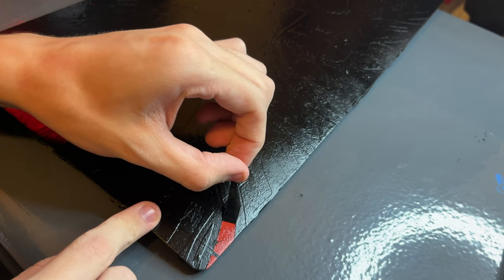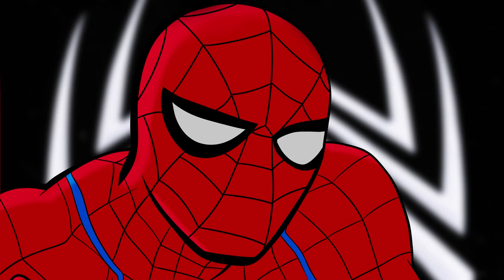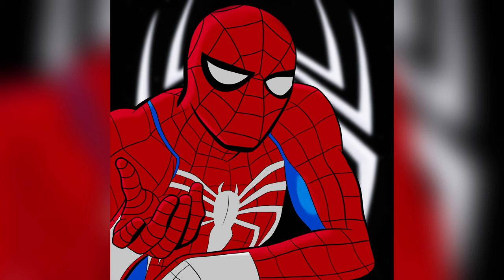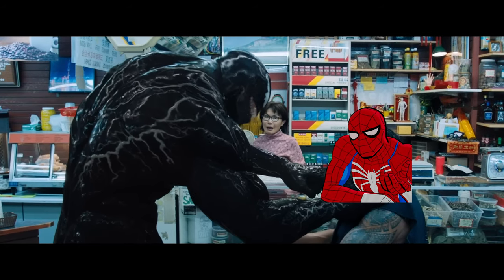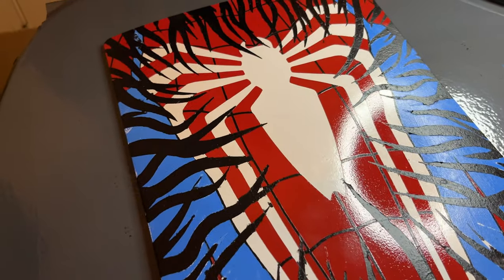But then when I was done, I pulled the stencil off and saw that the paint was starting to peel off with it. This has happened to me twice in the past when I've customized my PS5 because the PS5 is the most egregious thing to customize. At that point I was like, oh my God, I'm fucked — I'm going to have to redo this whole thing. Then I remembered where the symbiote tentacles come from, so the paint peeling off and looking a little messy had venom in my head just going: never back down, never give up. So the stencils peeling off actually worked to my benefit.